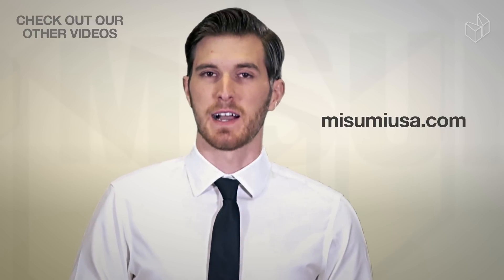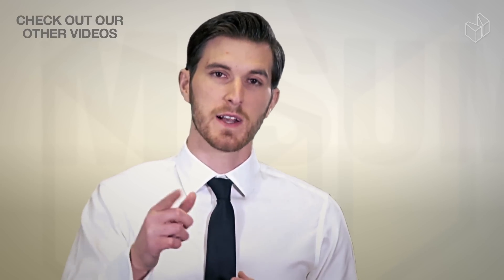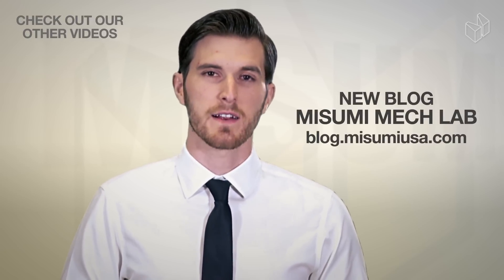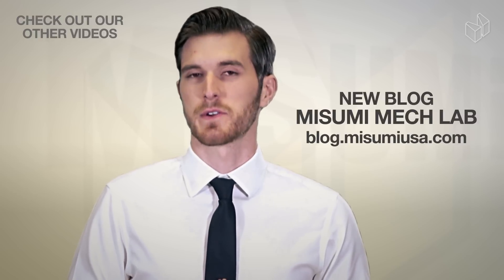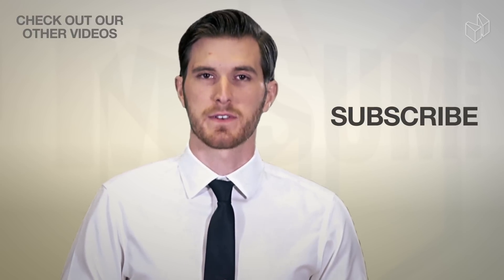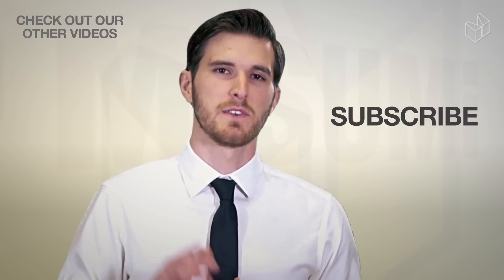That does it for this episode of Engineer to Engineer. If you'd like to check out our wide variety of couplings, go to misumiusa.com and type 'couplings' into the search box. If you have any questions about our couplings or any of our other products, simply post it on one of our social media outlets so everybody can see your question as well as our answer — you can find the links in the description below. Also check out our new blog, the Misumi Mech Lab, where we post weekly articles about products, applications, and other great content. If you found this video helpful, hit the thumbs up button and subscribe to our channel.